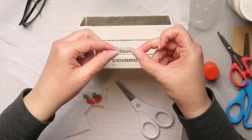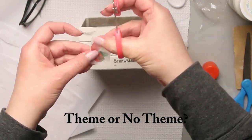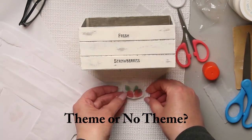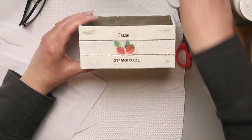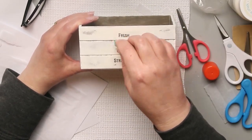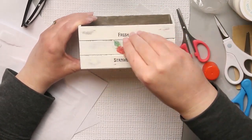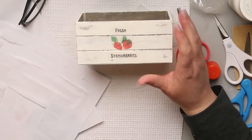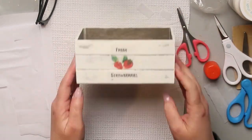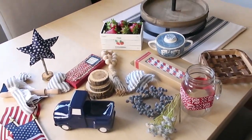I have a question today: when you do tiered trays, do you like themes or do you like just everyday trays? Let me know in the comments. I find themes are easy — you just pick a theme, go with it, pick things that work, and make your tray. Everyday trays might be a little bit harder to do, but the great thing is you can buy so many different things that interchange with each other that you can really have endless combinations of decorating. Let me know what you think, and in the meantime let's start decorating this tray.